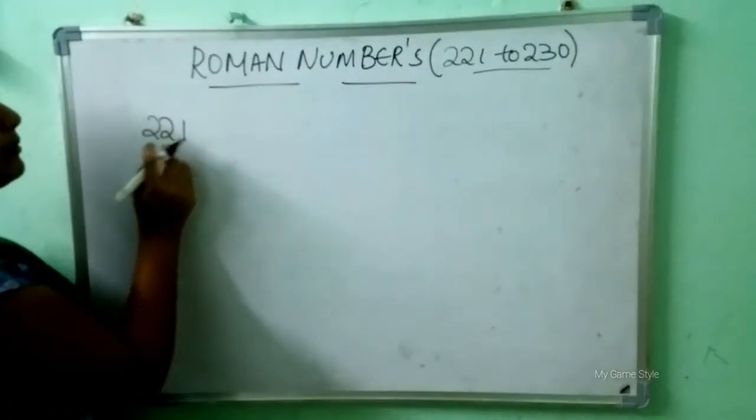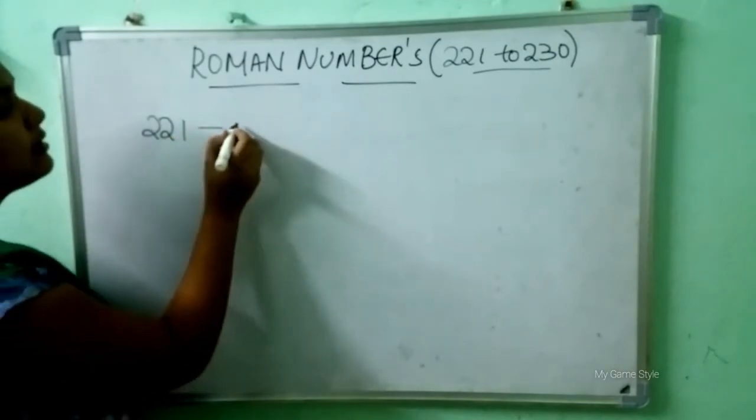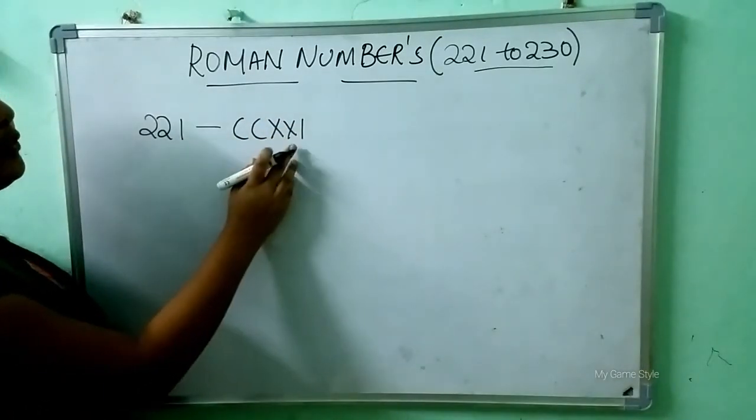221 means 221. How to write Roman number 221? Double C, double X, I. This is 221.